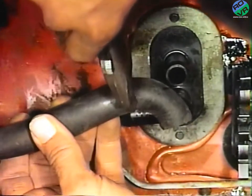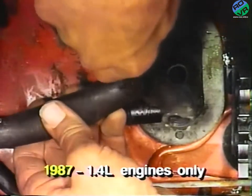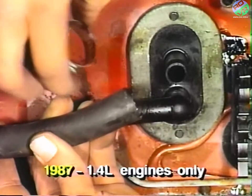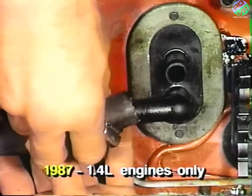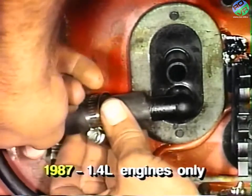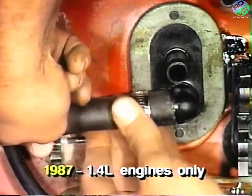On 1987 1.4 liter engine vehicles, the new formed hose from the parts package will not be required. For these vehicles, the formed end of the existing hose must be cut off and the shortened hose must be connected to the bottom 90-degree quick connect on the heater core.